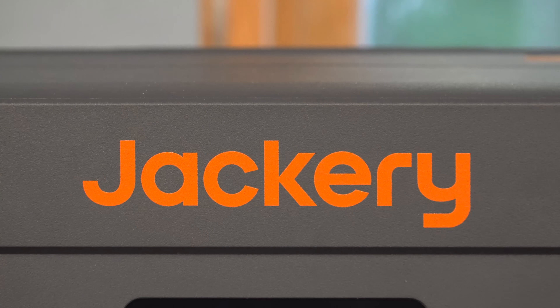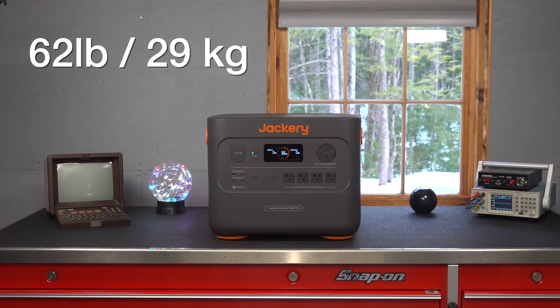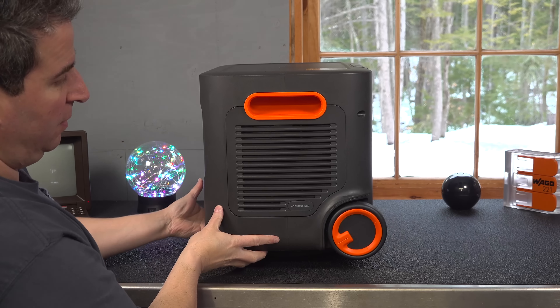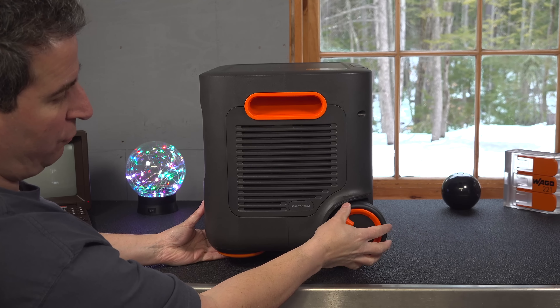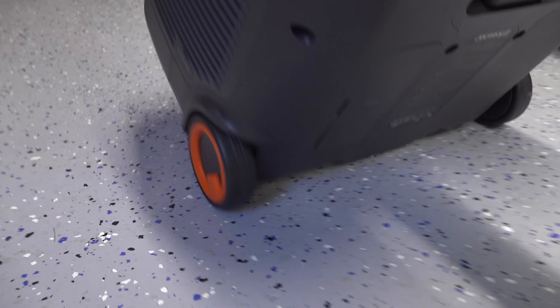In today's video, we're going to be reviewing a brand new product from Jackery called the Explorer 3000. It weighs 62 pounds, but it's actually one of the lightest units you can get for the power output that it's got. It outputs 3000 watts of electricity, and they've tried to make this thing super portable.